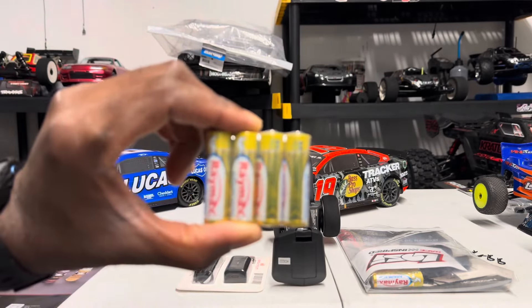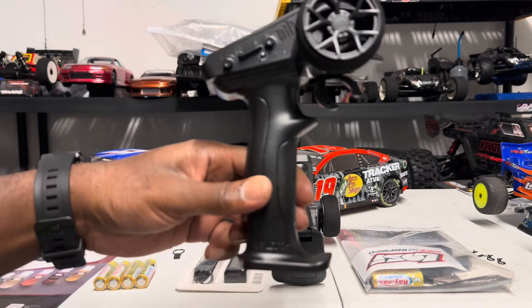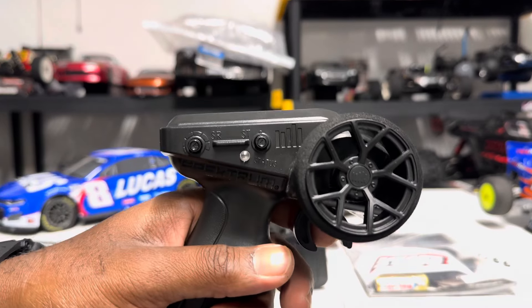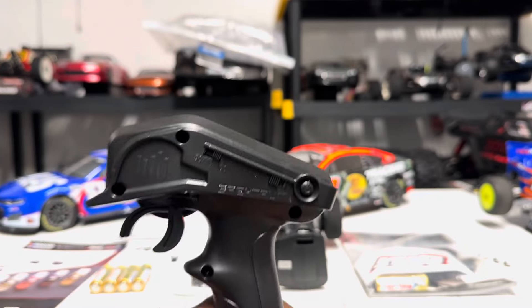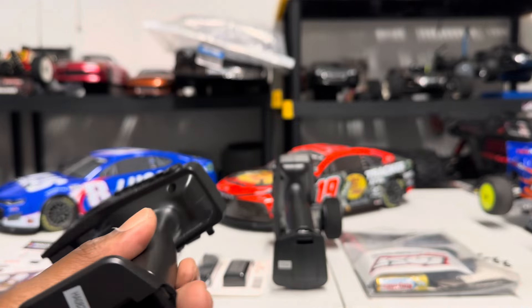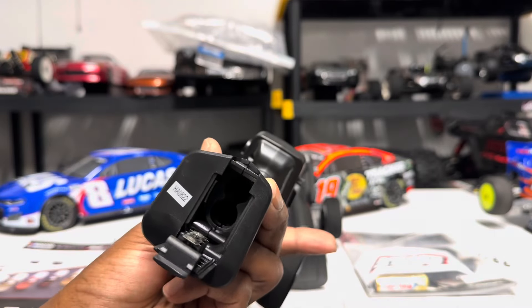As a truly ready-to-run vehicle, it comes with four double A's which go into the bottom of your SOT2 transmitter — the same one you get on a Typhon, Grom, Mojave Grom, stuff like that. You have foam steering, proportional trigger, and steering. There's an LED indicator for power, steering trim and steering rate you can turn up and down. The back also has 150% and 75% throttle, steering reverse, and the power button. If you give this to a younger kid, you can turn it down to 50% and let them get a feel for it.